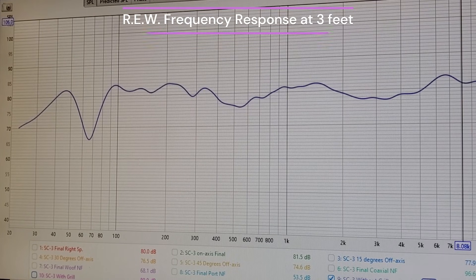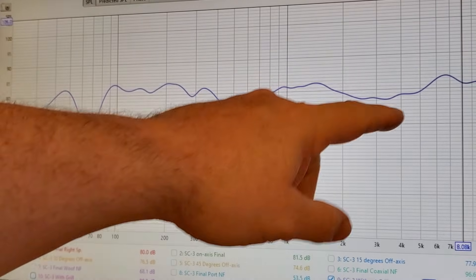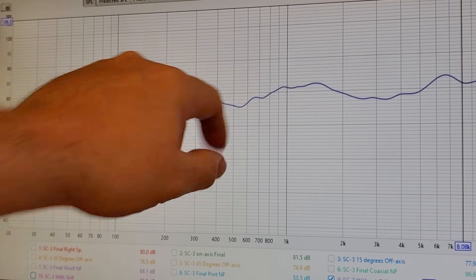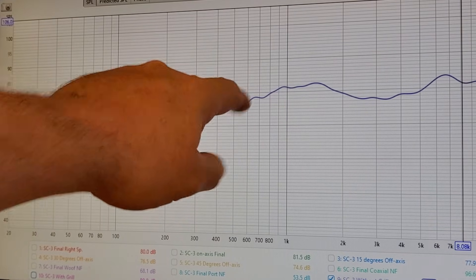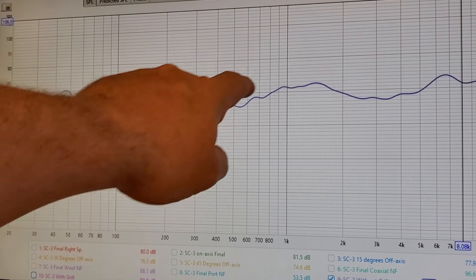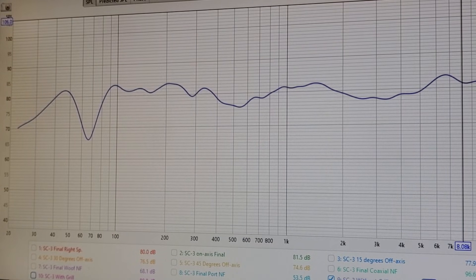Looking at the frequency response in REW — ignore this dip, that's something appearing in all my measurements, either a room mode or 60-hertz feedback in my system. Overall I got it roughly linear. This dip around 500 hertz is the most noticeable — during earlier crossover work with alligator clips it was probably two or three dB shallower, closer to the 80 dB line. After assembling the crossover it dipped a little lower, but overall nice linearity for my first attempt at a three-way.